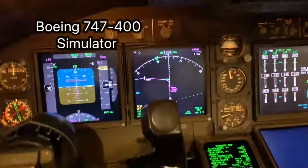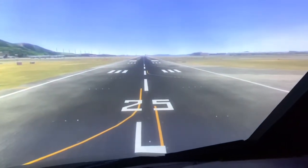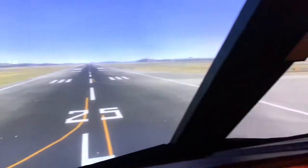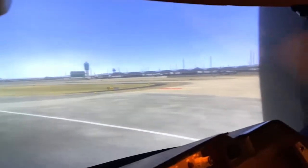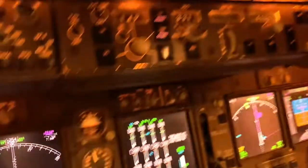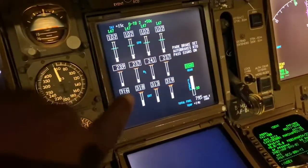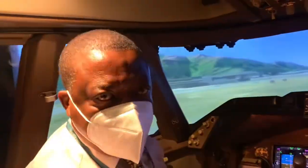Hi guys, I'm in the Boeing 747-400 simulator. Outside is Hong Kong, runway 25L. There's the cargo apron over there, and looking across there is the control tower and the terminal building. So I'm on the runway. We've got a departure put in there. What I'm going to show you is the takeoff configuration warning.